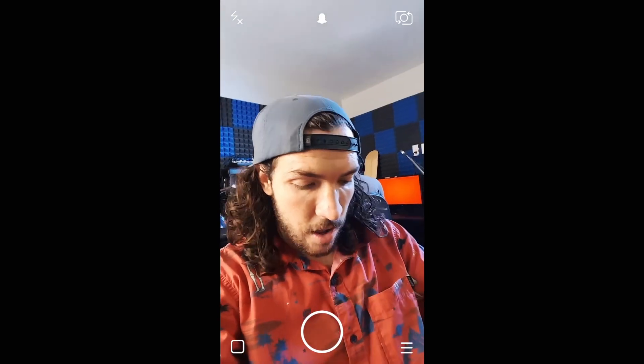I brought you guys down here to show you a super secret Snapchat selfie technique. You can take a selfie from far away without even touching your camera, because on Snapchat you need to actually hold down the button to take the selfie. There's no timer. Have no fear — super secret Snapchat tip is here.